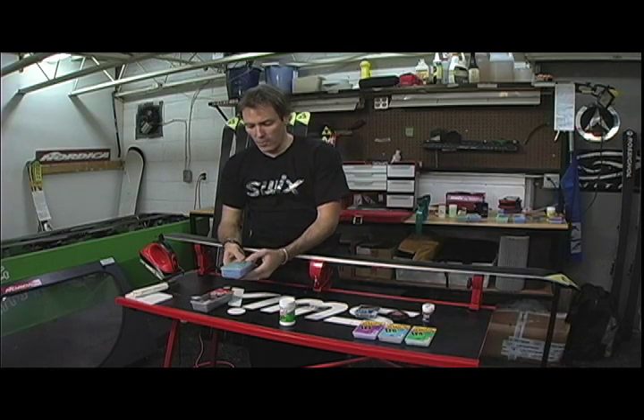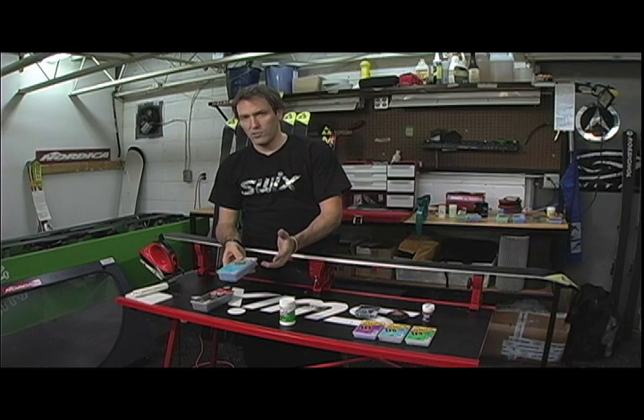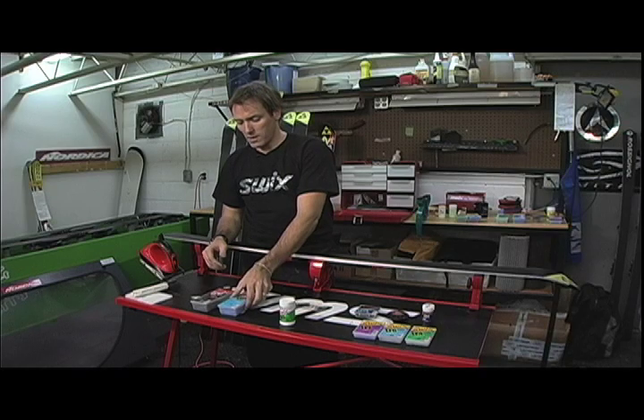Generally the first type of wax we start with is a hydrocarbon. A hydrocarbon is just a paraffin wax with carbons added to it to make it a little bit more resilient to snow crystals breaking off.